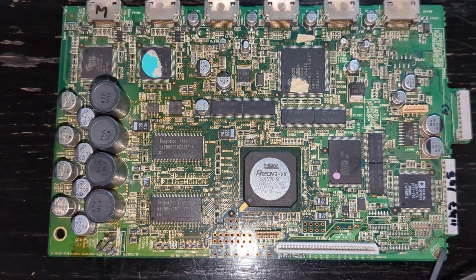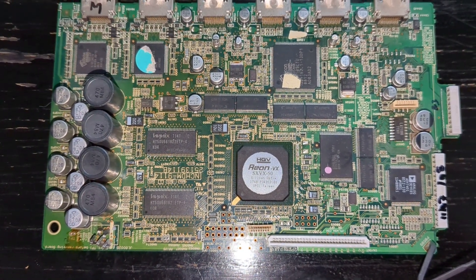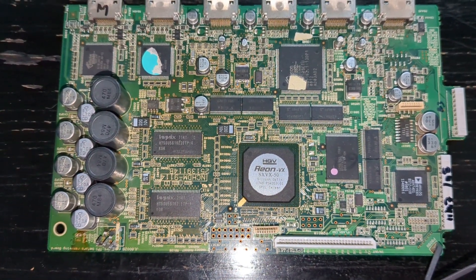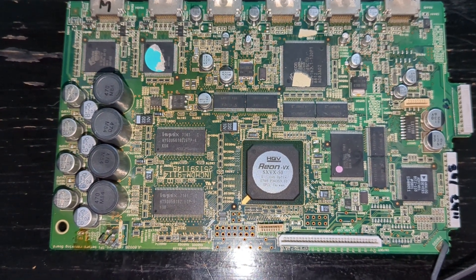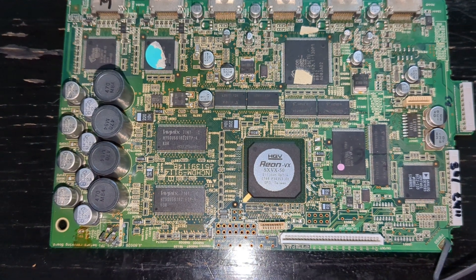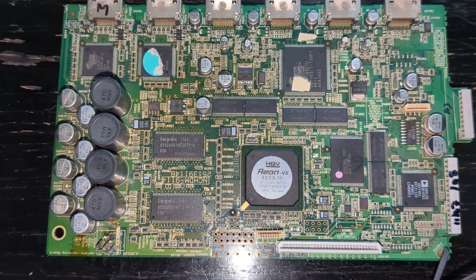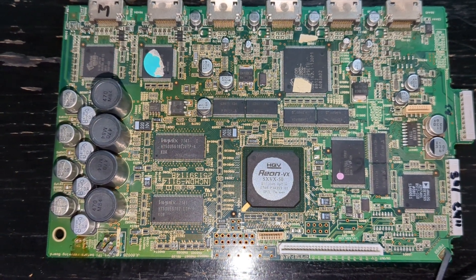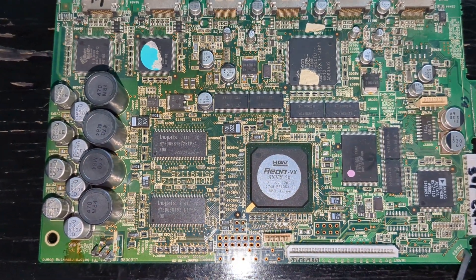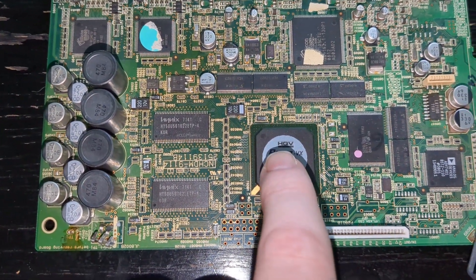This is the video card for my TXNR 906. I had a power supply issue where basically if the power ever got disconnected, the video would stop working. The audio would come in fine through the HDMI, but the video would never go out.